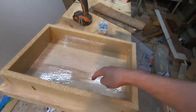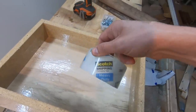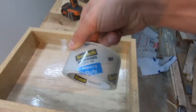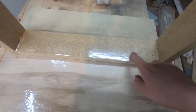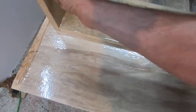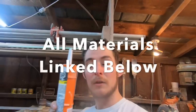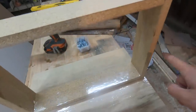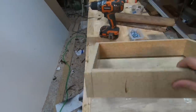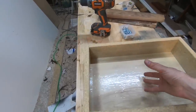Now that we've got our form built, we've got the bottom taped up with heavy-duty shipping tape from Scotch, and we have the sides taped up here with packing tape. It's not a very thick pour, so we don't have to go very thick. What we're going to do is we're going to take some caulk and caulk all these edges here, then clamp it down to our form so no epoxy is going to be able to leak out.